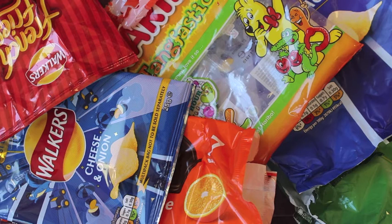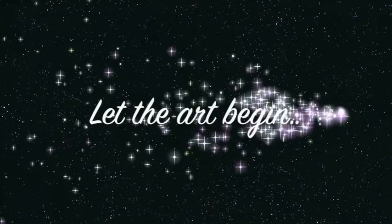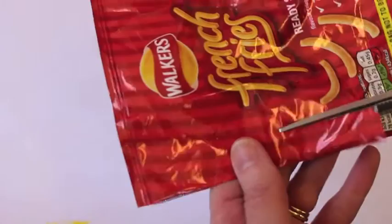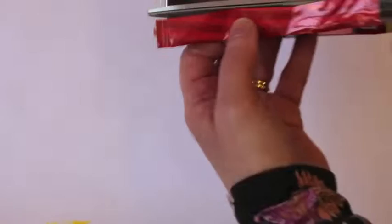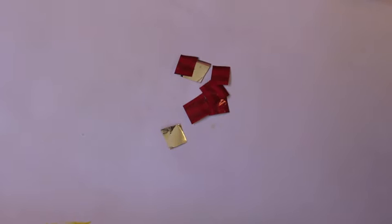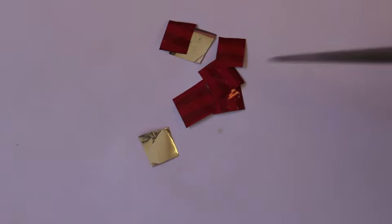So this is our colour palette to make our jewel bug, but we're not going to do it in the ordinary way. I have been doing collage art lately but we're going to do something a little bit different - we're actually going to be doing mosaic work. This is going to take some time but it's going to be well worth it when we've finished. So you're going to cut your packets into strips and then cut little squares.